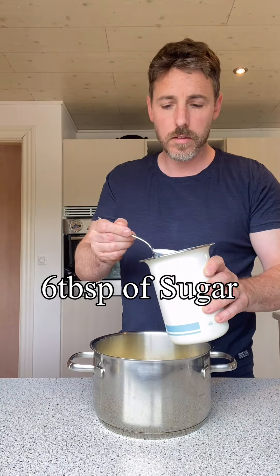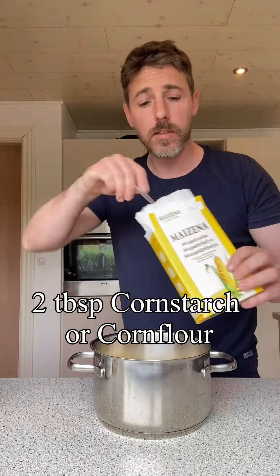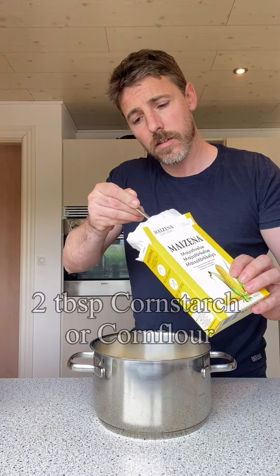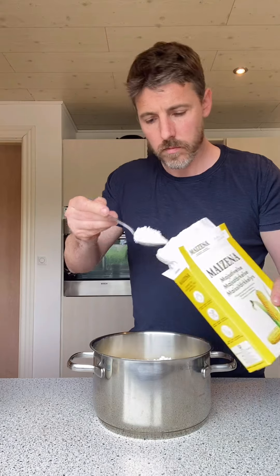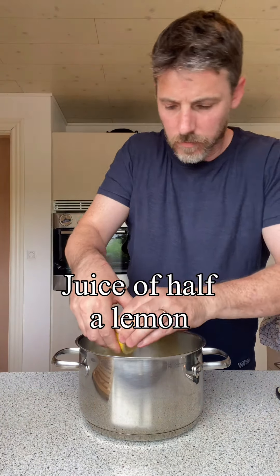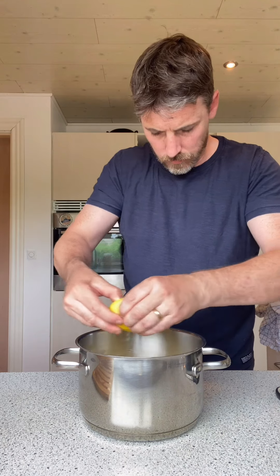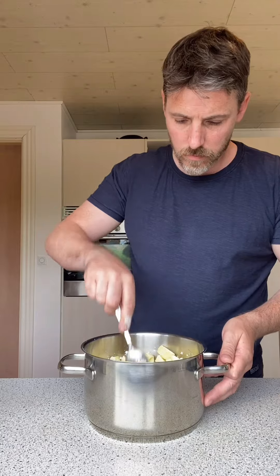Cornstarch, which is also known as corn flour, and the juice of half a lemon. Cover with a lid and we're gonna simmer this for about 10 minutes, just give it the occasional stir. Should be grand.